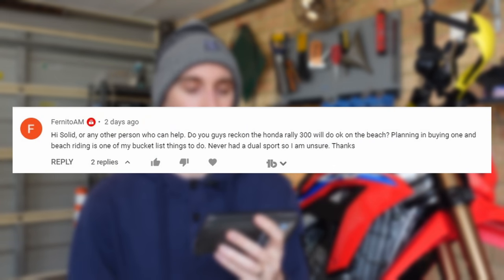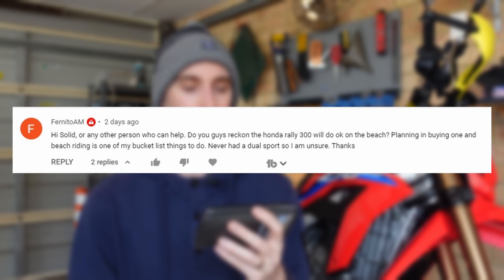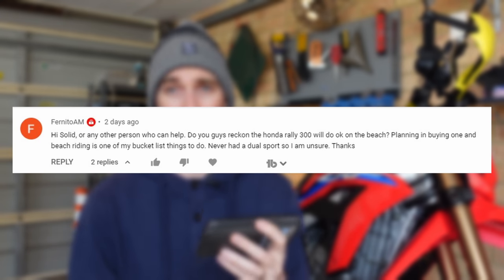From Neato AM: 'Do you reckon the Honda Rally 300 will do okay on the beach? Planning on buying one — beach riding is one of my bucket list things to do, never had a dual sport.' Yeah, riding on the beach is its own beast and it is absolutely fantastic. It's one of the most fun things you can do on a motorcycle — I really love beach riding. The Rally will be absolutely fine in the sand.